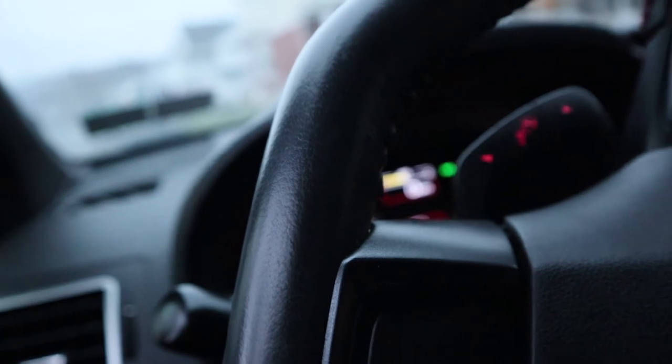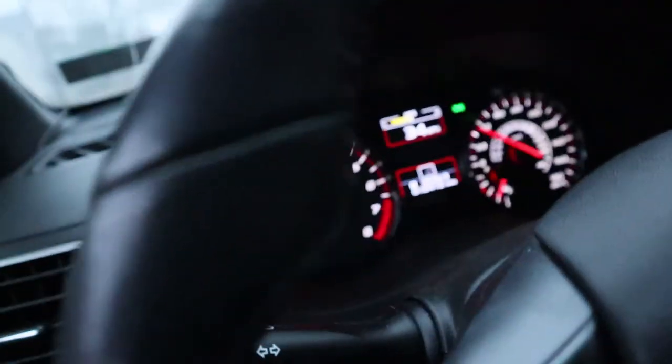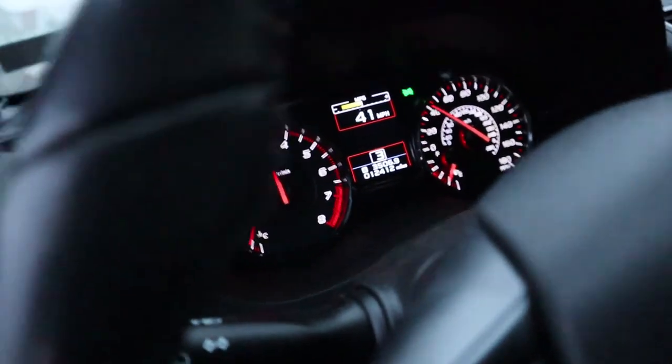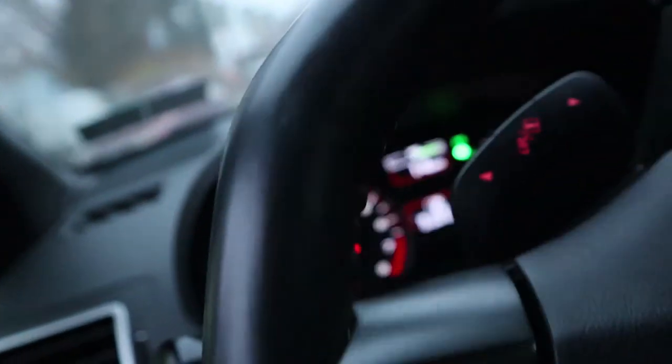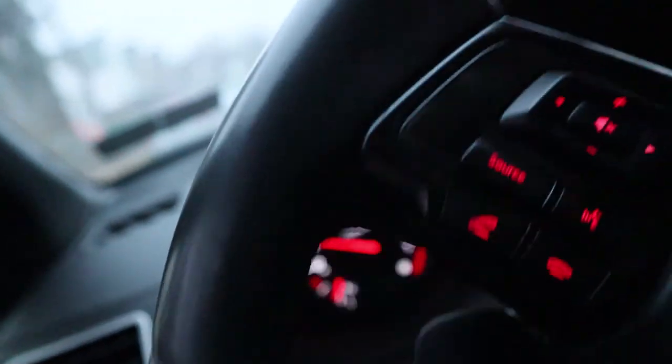ETS, you guys did a great job. The intake sounds amazing, exhaust sounds great. This is Matt checking out — we'll be back with more reviews and car parts later.